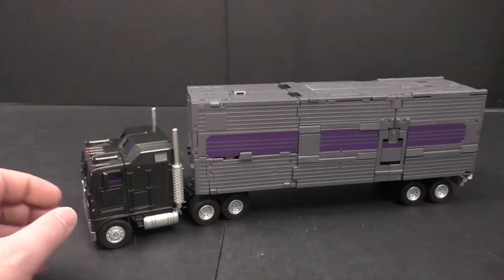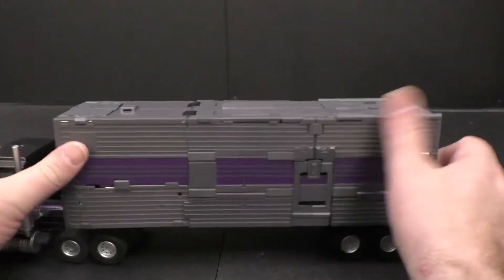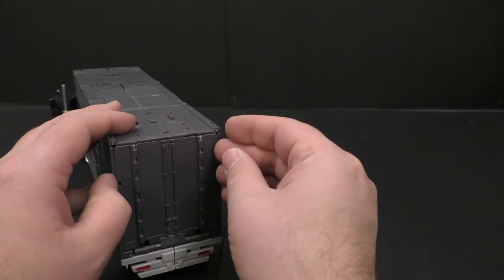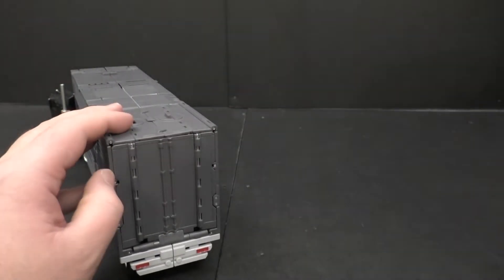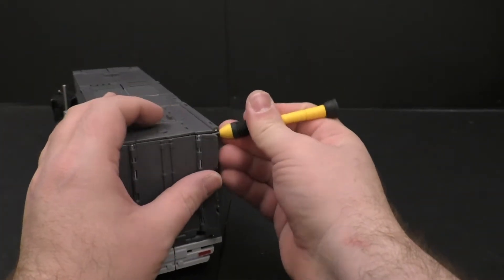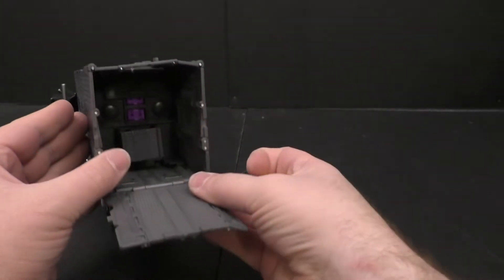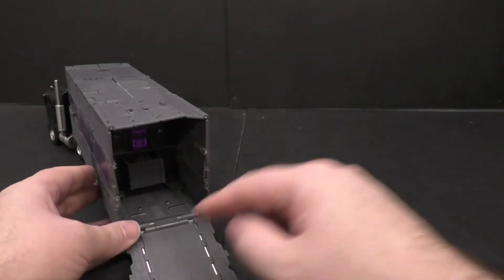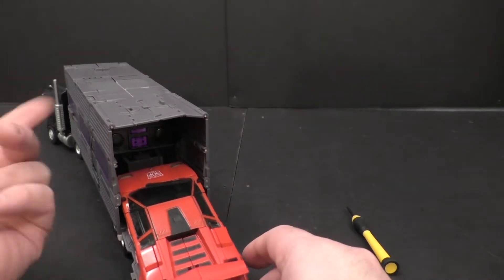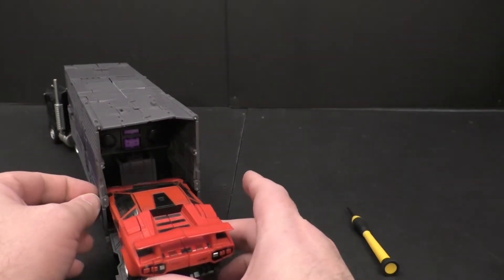I think they look pretty good. Scale-wise I think he's just about perfect. There's not really much else to go into in truck mode. We can flip this out if you wanted to do that. It does have little tracks so he would fit in there if he wasn't full of robot bits - barely, but he would fit.